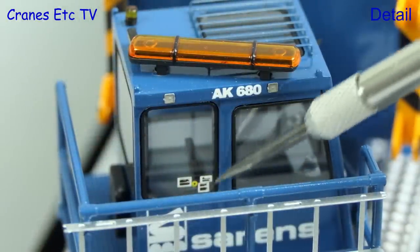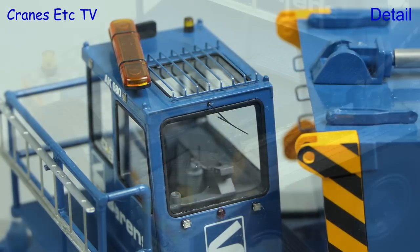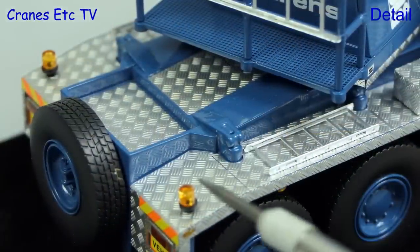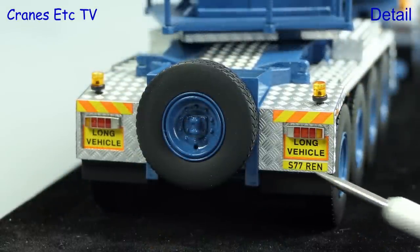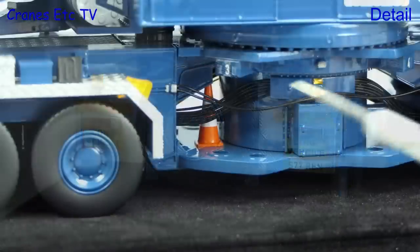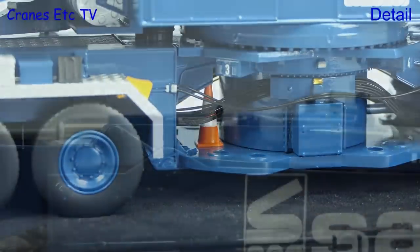There are tiny graphics on the windows and small lights above, and if anything the windscreen wiper at the front is almost too thin. Taking a closer look at the rear of the carrier, you can see the ladder, beacon light, and textured surfaces — the rear light details are very nicely done, as are the long vehicle signs, and there's a spare wheel also. Interesting when viewed from the other side is a traffic cone, and hopefully someone in the comments can tell us why it's there.